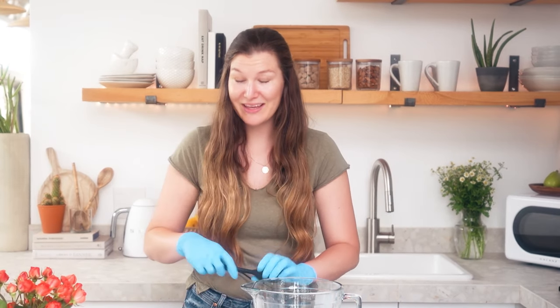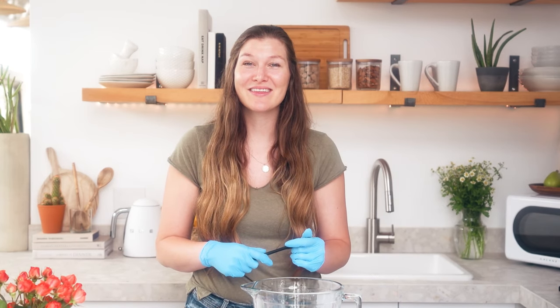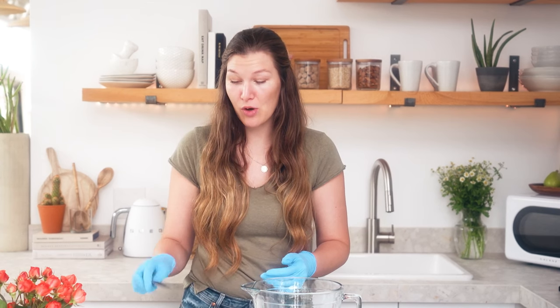I'm going to make a bit of a bigger formula today than I can fill these two lip balms with, but typically you'll make a bigger batch for lip balms because you will only need a very small amount of flavor oil and sweetener.